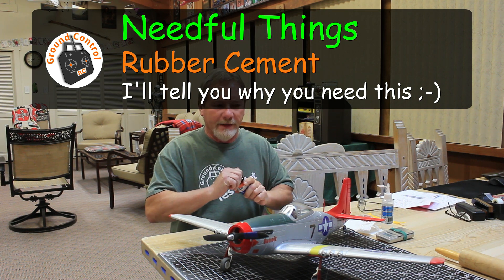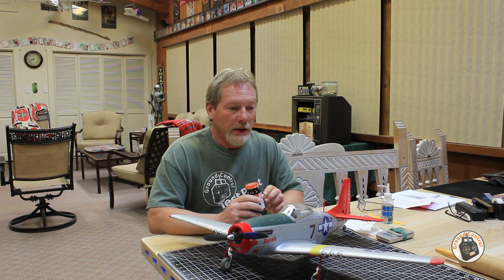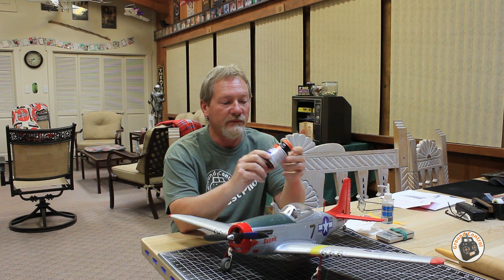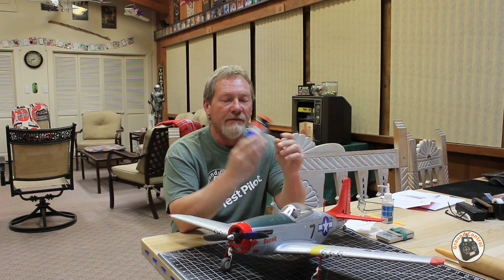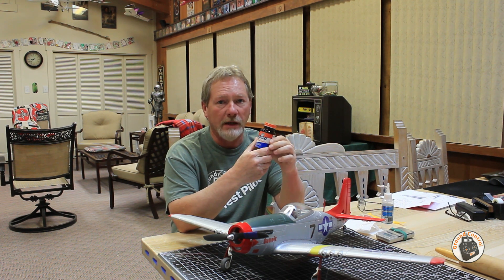Welcome to Gravel Control and another needful thing. I haven't done one of these in a while. I typically create one of these videos when I have found something that I need and I want to pass it on to you. A lot of you may already have this in your inventory — it's Elmer's Acid-Free Rubber Cement. I would make sure that it's the acid-free type, whatever type you get.